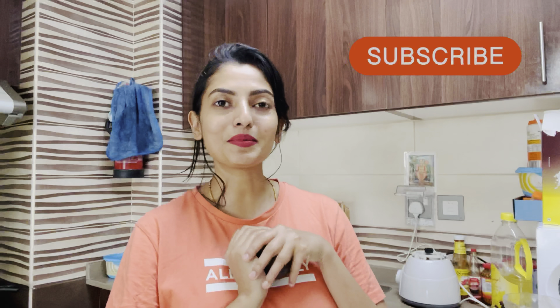Hey guys! Welcome to Radhika Kannada Vlogs. How are you? I hope you are very happy. I am also happy. If you are watching my channel, please subscribe to my channel.